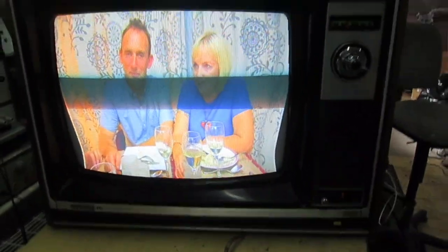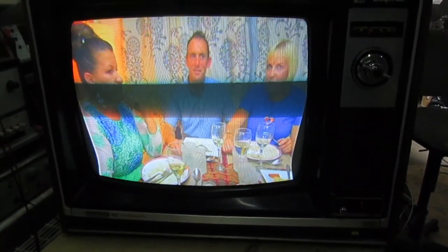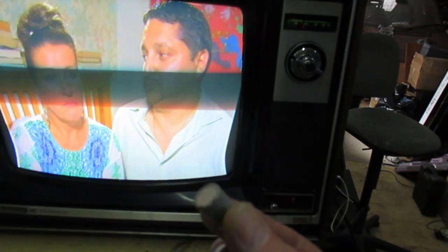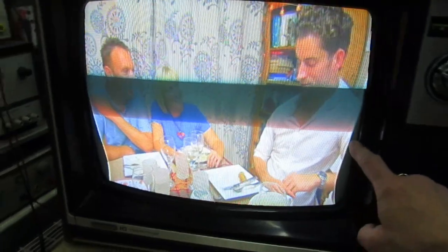I've looked at the Radio and TV Servicing books and this set appears in the 1977 book. The tube was manufactured by Toshiba in 1975, so I would imagine this dates from 1975 to 1977. What a telly — and we've only put one brand new capacitor in it. I would imagine the pincushion distortion is down to some faulty capacitors, but I think we're going to make this into a part two video.